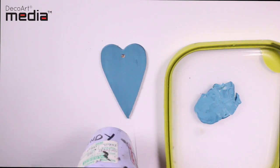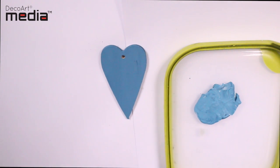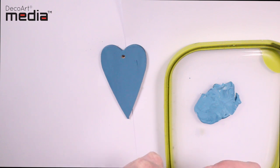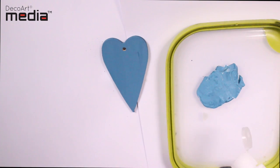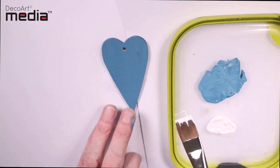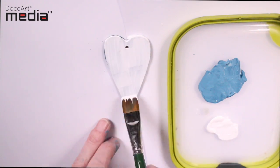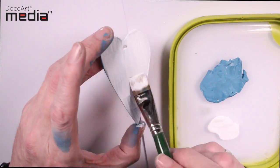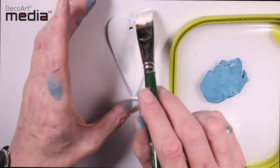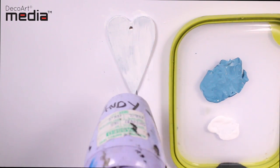Now give it a quick dry with a heat tool. Next I'm going to give it one coat of the media white Antiquing cream. I'm loading the brush quite heavy and using very light brush strokes — this way you can ensure that you get lots of Antiquing cream on.